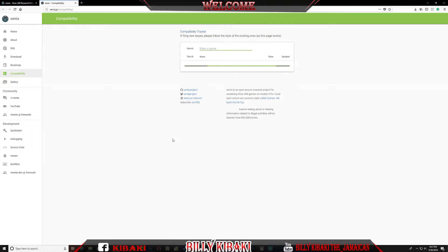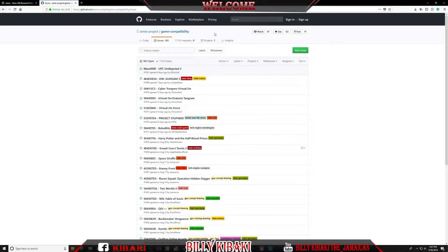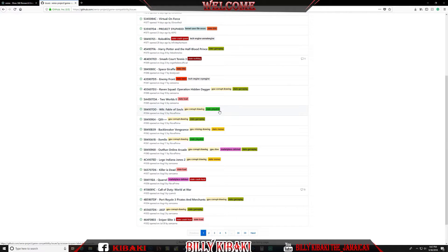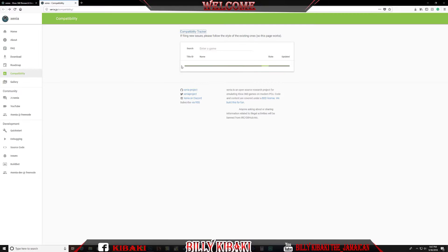The one you should check out first is the compatibility tab. Right here you can type the name of the game you want to search for to see if it's working or not. Or you can use the compatibility tracker — if you click it, it'll take you to GitHub where you can scroll down and see if a game is playable or not. You can type the name of the game right here and wait for it to load.